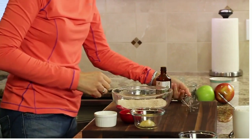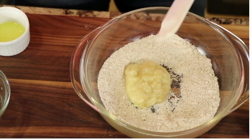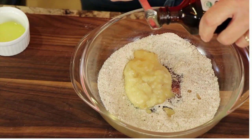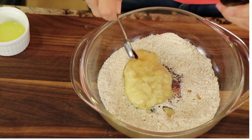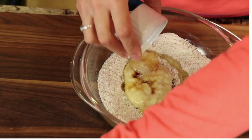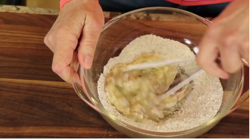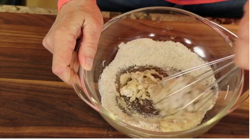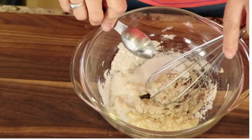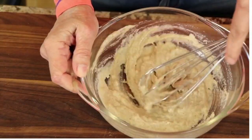Once the dry ingredients are combined, we're going to add all the wet ingredients. First up is some mashed banana, which is going to give the topping some sweetness, and just a little bit of applesauce. Next, a little touch of vanilla extract, which also enhances the sweetness. Then some melted butter — lots of good flavors going on. And I don't want to forget just a pinch of salt. I'm going to mix this up and add about a tablespoon of almond milk to get it to the right consistency. Then we'll place this on top of our apples.